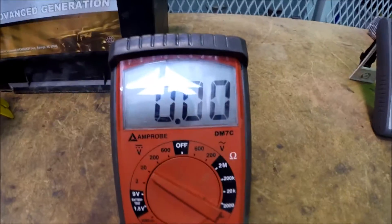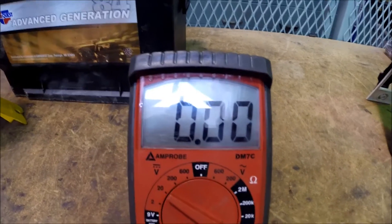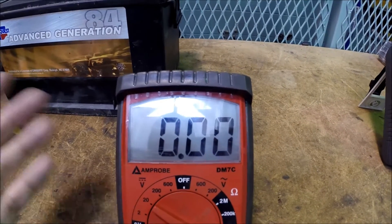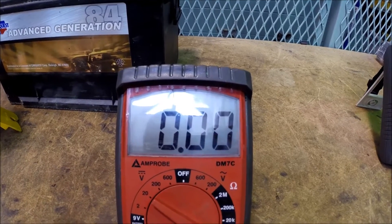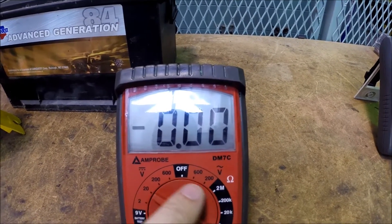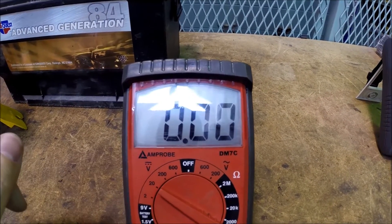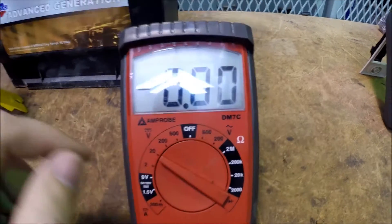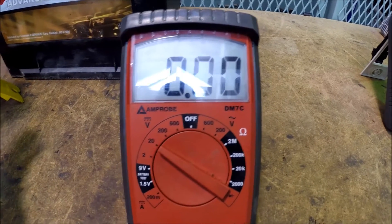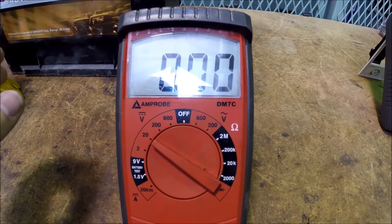If you do much work with hybrid vehicles and need to measure high voltages on a high voltage battery with a DVOM, the higher voltage scales matter. But most of the time the 20 volt scale is all you need. On other manually ranging meters the scales might not be identical — 20 volt is pretty common, but 2V, 200V, and 600V could vary depending on the meter.